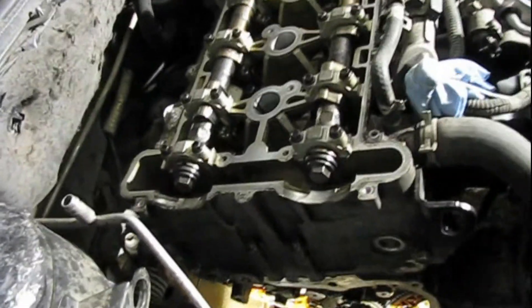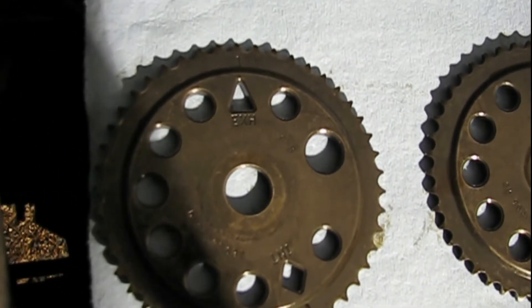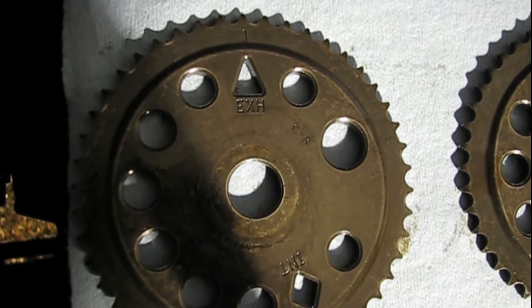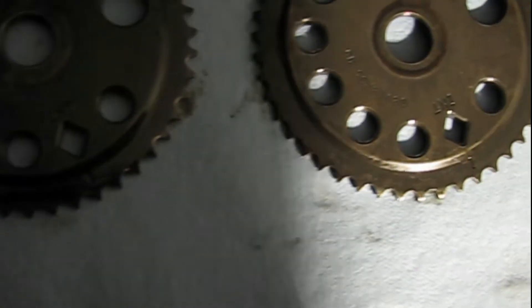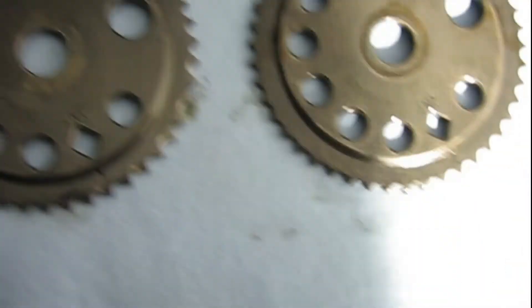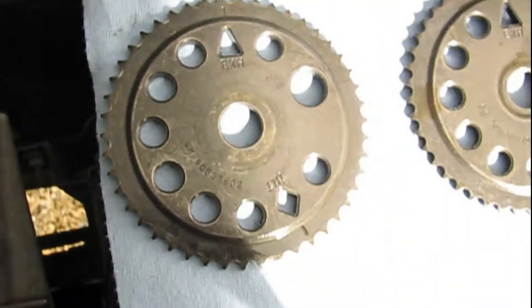When I was taking the gears off of these camshafts, this is how they were orientated. There's a triangle with a timing mark at the top that says exhaust, then there's a diamond down below with the timing mark that says intake — and it's the same on both of them. The way these gears were orientated was with both of the exhaust triangles up.